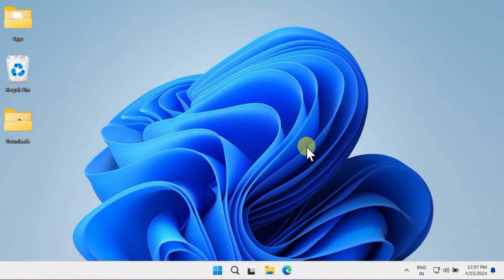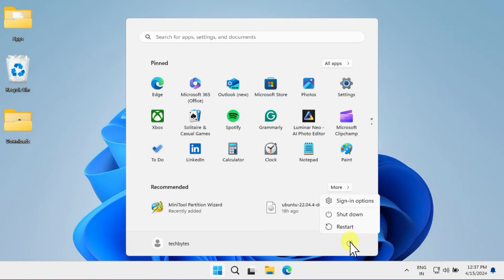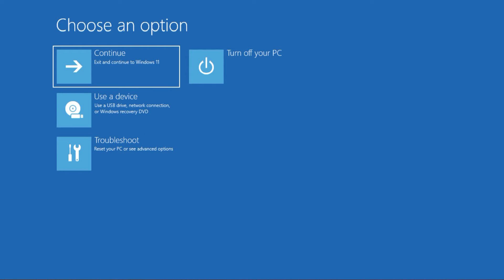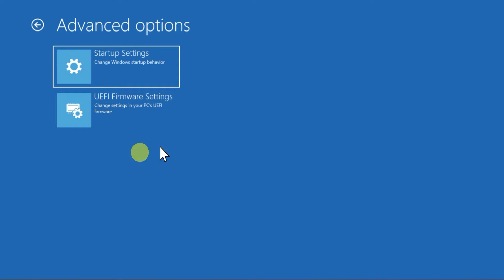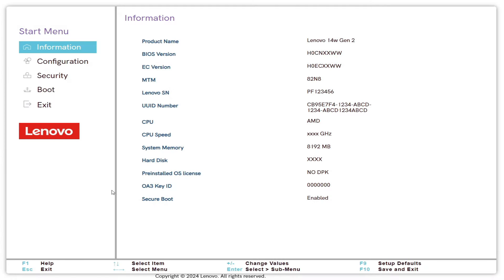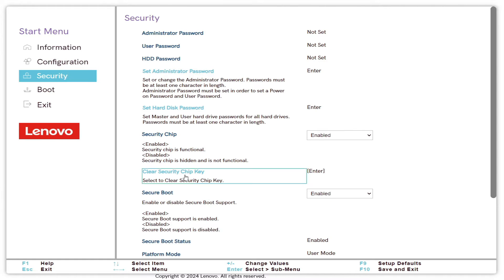To enter the BIOS, you can use the BIOS keys if you know them. Alternatively, simply restart your PC but hold down the Shift key while selecting Restart. You'll then land on the Windows Recovery screen. From here, choose Troubleshoot, then UEFI Firmware Settings, and restart. Navigate through the options to find Secure Boot and disable it accordingly.